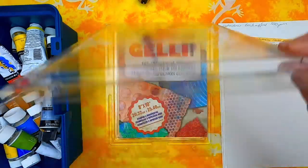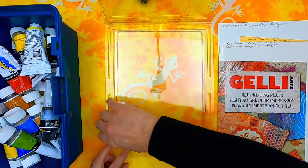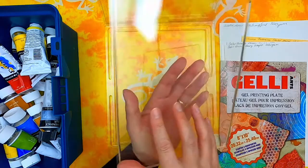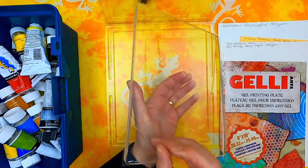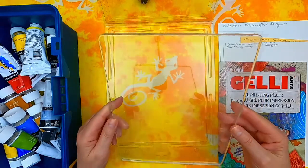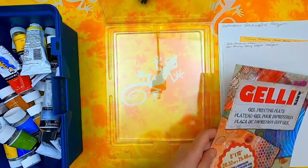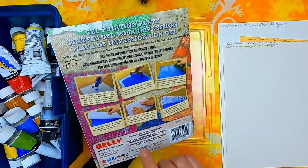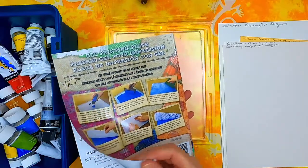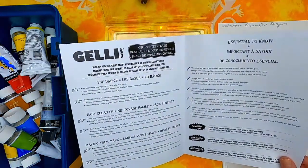I'll just show you the gel plate. It's a piece of gel and it's a bit squidgy as well. It's got its protective covers on at the moment, and you get a leaflet with it which gives you a brief description and instructions on the back. Inside there is information on use, cleaning and care.